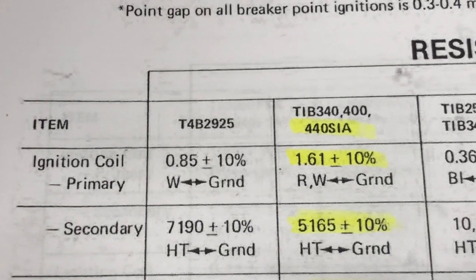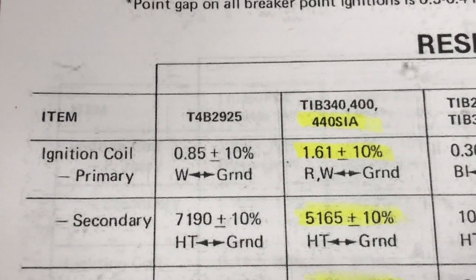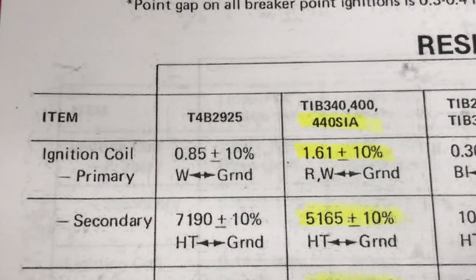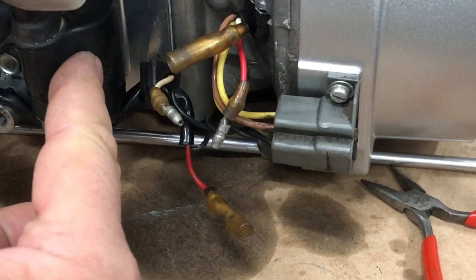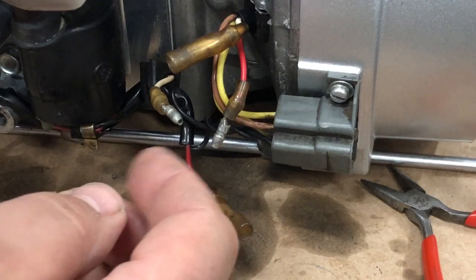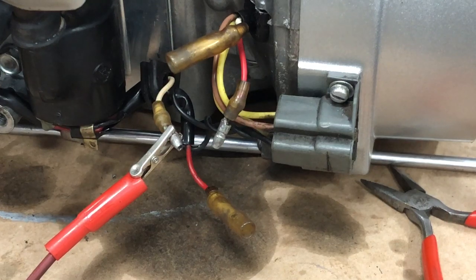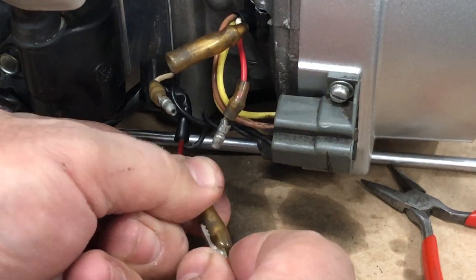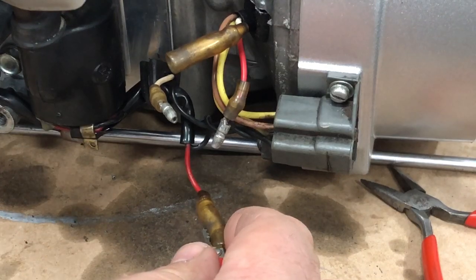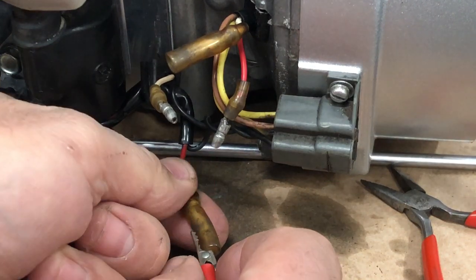The primary ignition coil should be putting out about 1.6 ohms. We're going to go from the red and white wires on the coil side to ground. Testing the primary coil on the coil side, we're looking for 1.6 ohms — and we get 1.6 ohms. We test the other side again from our coil side — 1.6 ohms. So we're good there.